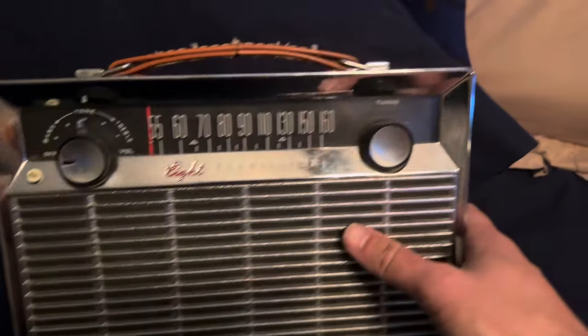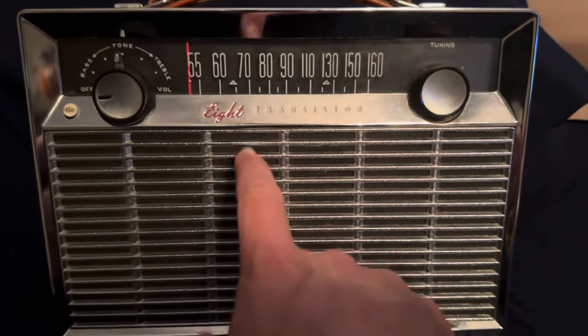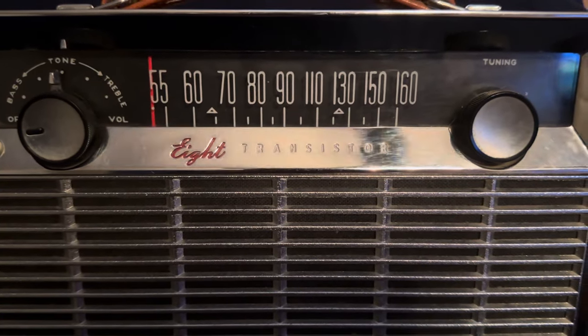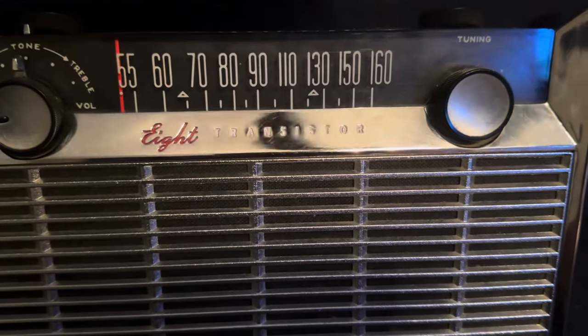We're going to go ahead and check it out - listen to it. This thing is actually really, really sensitive for what it is. I'm pretty impressed by that. I get stuff out of San Antonio like no problem on this radio, and it sounds great.